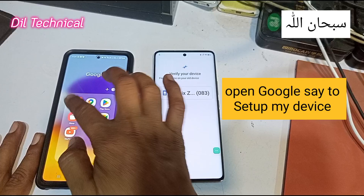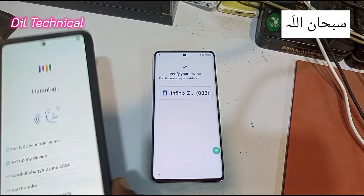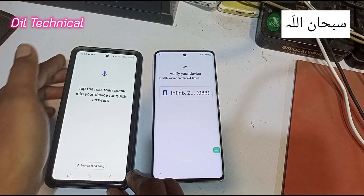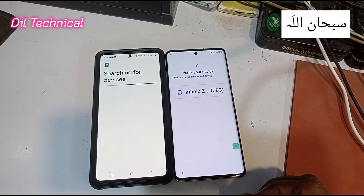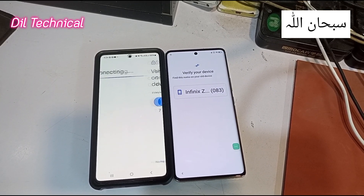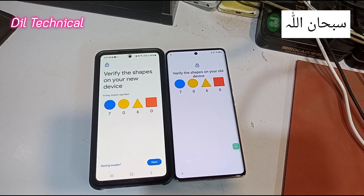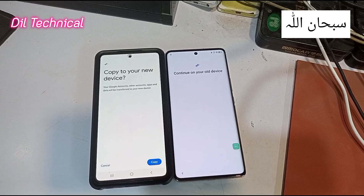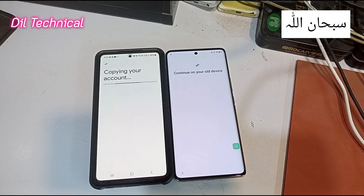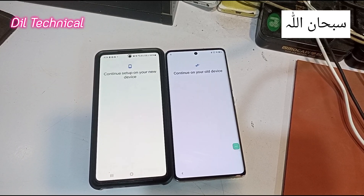Open Google. Set up my device — perfect, set up my device — the option will come, next. Good, perfect — color matching. Copy, click copy. Option copy, copy — account copy.